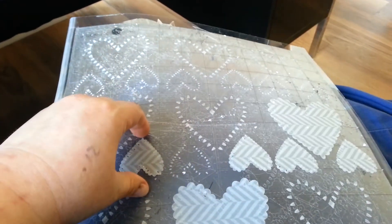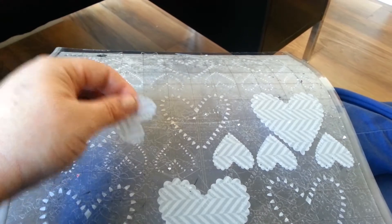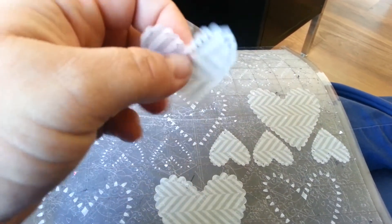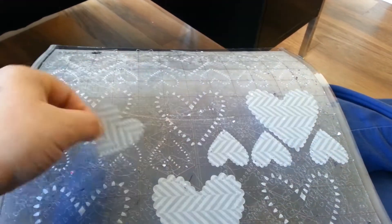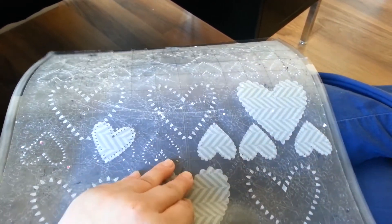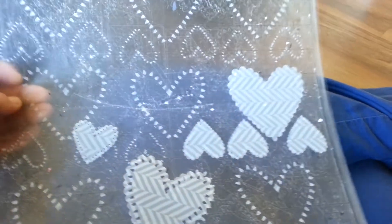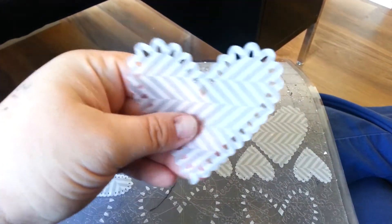I just tried cutting the Cosmo Cricket Simple Surfaces vellum on my Silhouette machine — it cuts like butter. This is a tiny little, just over an inch, intricate little heart, the die cut shape that I made. This is the Cosmo Cricket brand Simple Surfaces vellum and I used the new vellum settings. I'll put the settings down in the info bar below, but look at that — that's just incredible. It's an entire 12x12 sheet that I cut these little delicate hearts out of and it's just absolutely beautifully done.